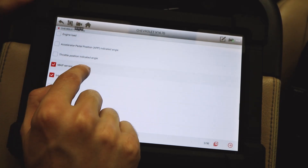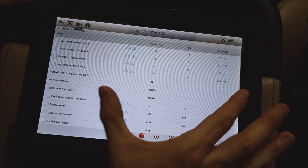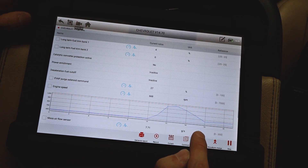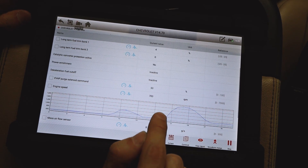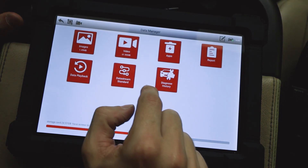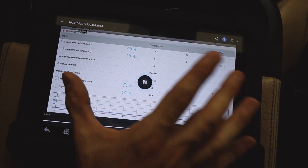Let's select intake manifold pressure map and throttle position, go next, and here we go — we can see all the live data and we are recording it. Look at these graphs; you can turn graph view on as well. Let's monitor engine speed while recording. That is insane — this is so cool. When you stop the recording, you can go back to the live data video section and your recording will be right there, with everything nicely saved.